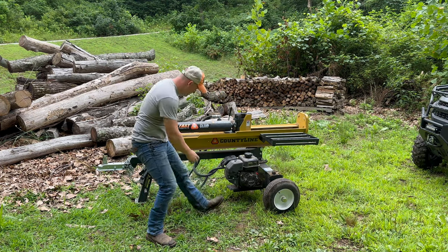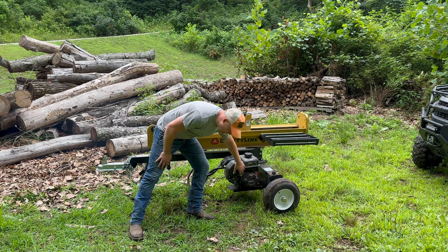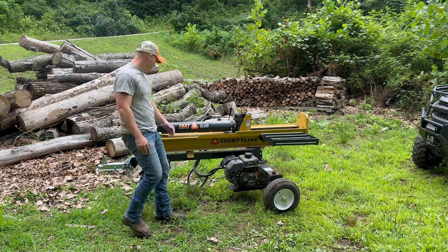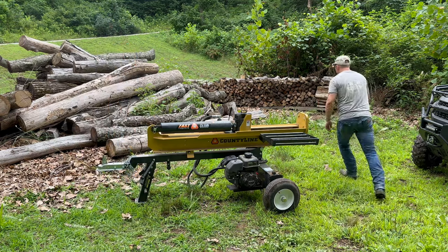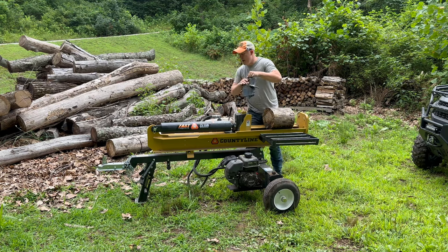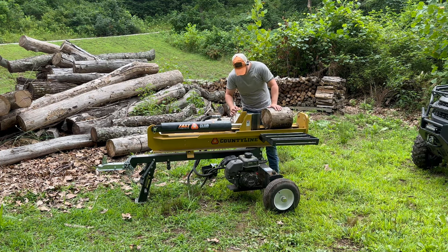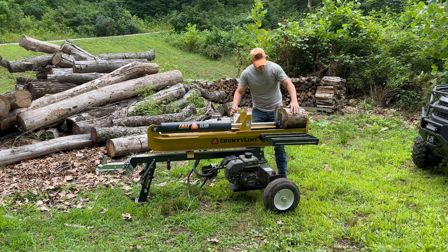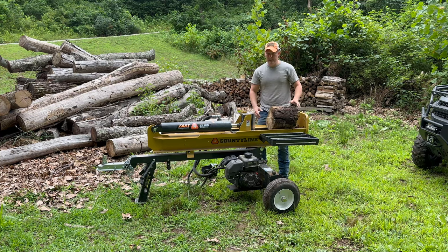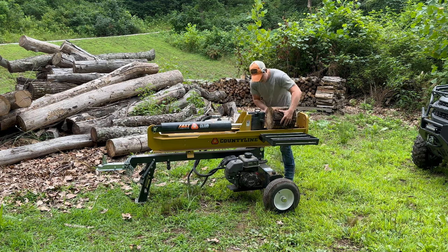One pull — it started on one pull! Turn that choke off. Oh my gosh, let's go! Let's throw this log up there and show you. You should usually let it warm up, but I'm trying to give you a real-world test if you're in a hurry. One, two, three seconds to retract. I thought it was about two seconds, so I apologize. Let's put the four-way split on and see if we can get this going.